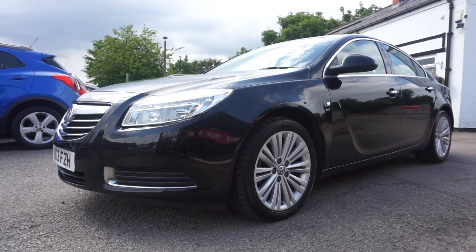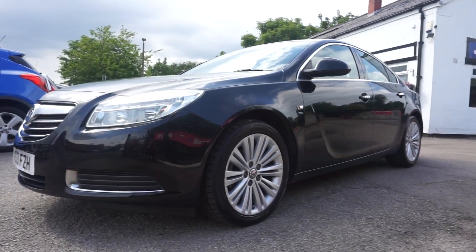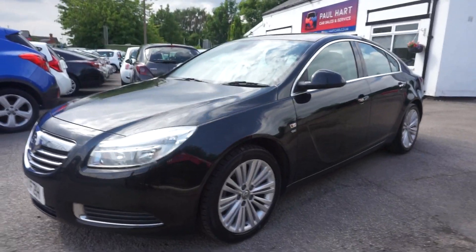Thanks for visiting the Paul Hart Cars website. Here we've got a 2013 Vauxhall Insignia 2 litre diesel SE model, black metallic.